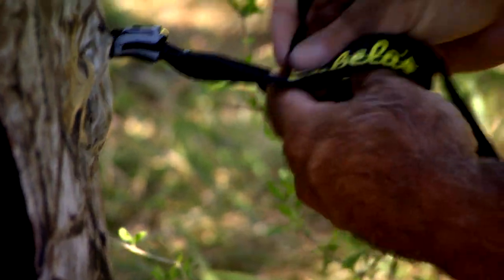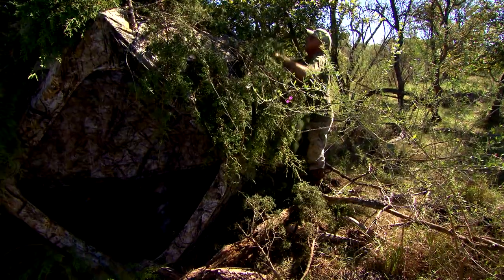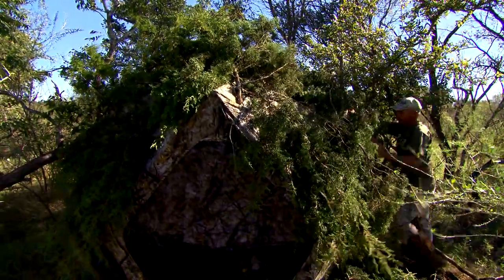Another big key that I really like on this is it's a very easy blind to pop up, and the integrated brush loops that come with this blind allow you to easily conceal it. I like to be able to put brush all the way around my blind, and with the loops you can easily do that.